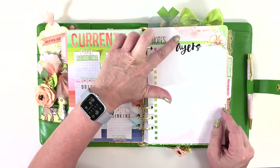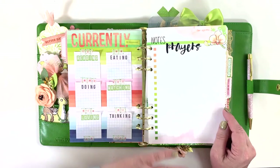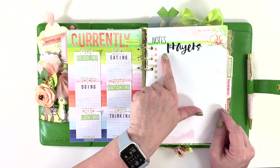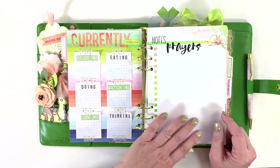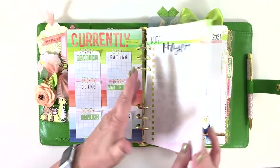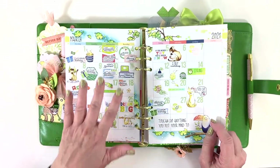For my notes page I always use it for prayer. I took rub-on letters and added 'prayers' — this is where I list out my prayers for the month as they come up, as I find out about people that need praying for.